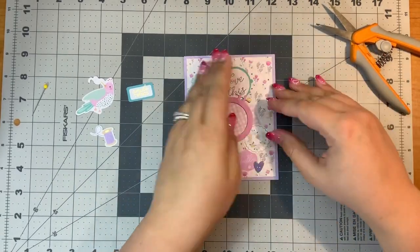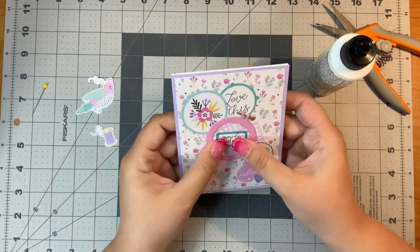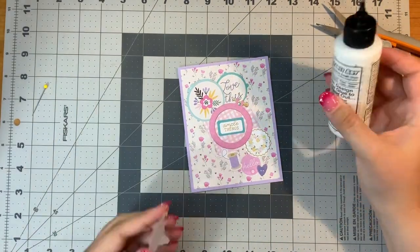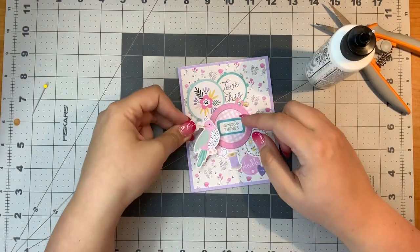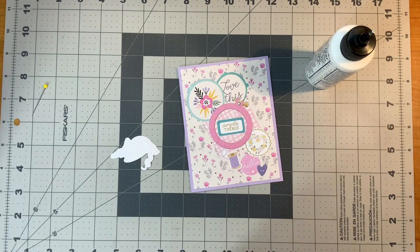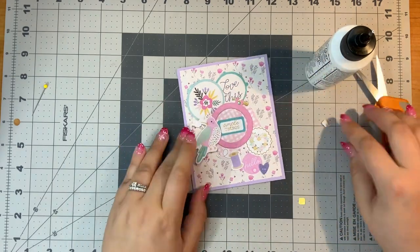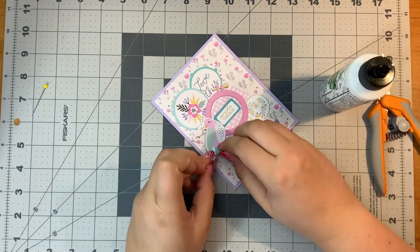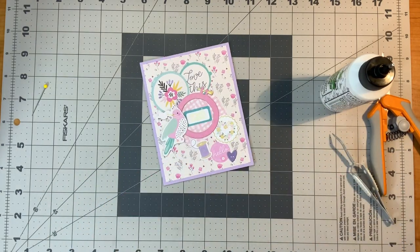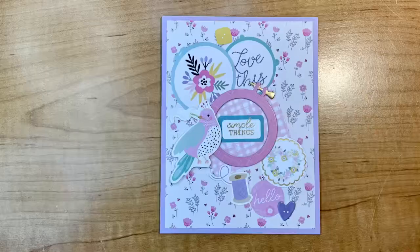And I'm using even more stickers — stickers and a mini chipboard frame. I'm going to frame the sentiment 'simple things' with that chipboard frame. Then I have my little bird again with her needle, and she's going to rest on the outside of the frame. Since there are things that say 'hello,' 'love this,' and 'simple things,' there's quite a lot going on with this card, so I think it could be used for many different things. I'll finish the card off by adding a little button and some sequins.